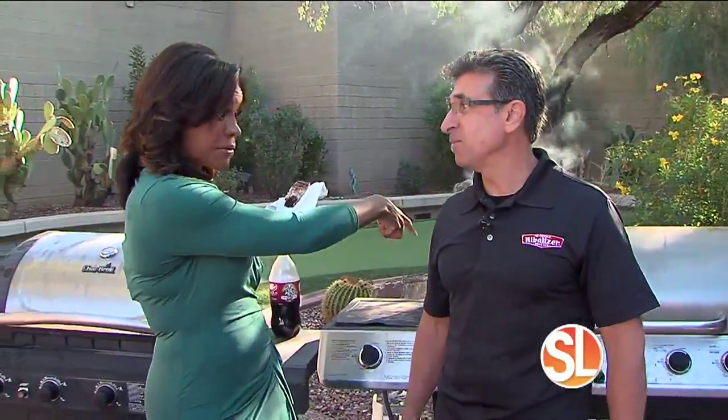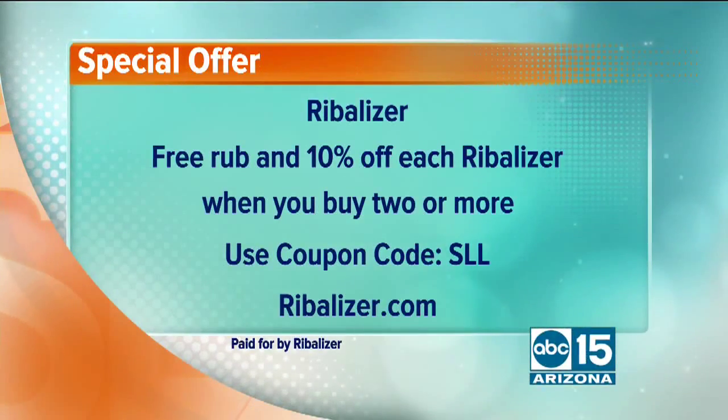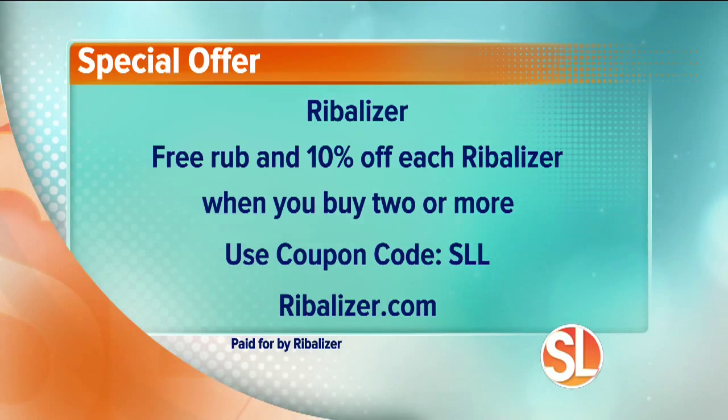We're going to be tasting those ribs coming up a little bit later in the show, because two hours is all we need — they've been going for about an hour. Let's give you a special offer in case you're thinking about getting one of these. It is the holiday season. Mark did bring a very special offer just for our Sonoran Living viewers: if you order now, you will get a free rub and 10% off each Ribalizer when you purchase two or more at the same time. If you're looking for a great holiday gift, this is a great idea. Go to ribalizer.com and enter coupon code SLL.